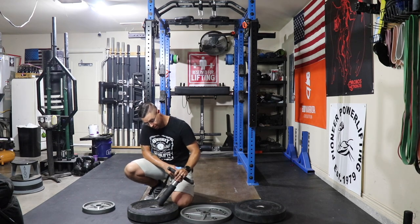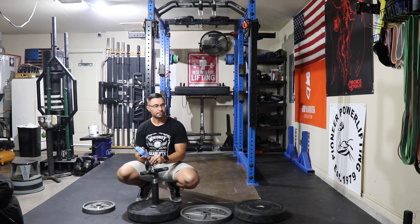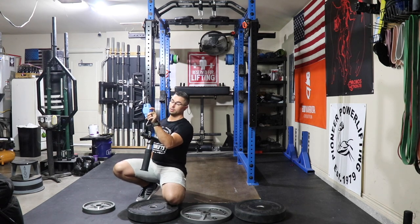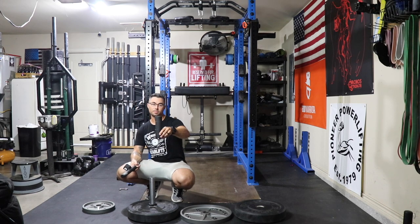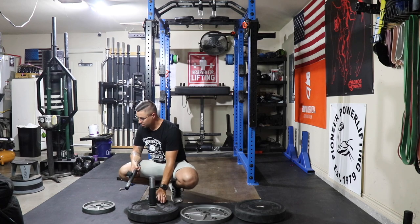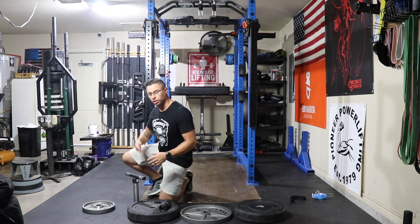On this end of the handle, it actually has the number 14 stamped into it, which I'm guessing is its weight. I have yet to actually weigh this thing, but it weighs 16.3 pounds with the sleeves. The spacers probably weigh about two pounds or so, so the 14 is probably an indicator of weight — it's just a little bit off. Really not that big of a deal.